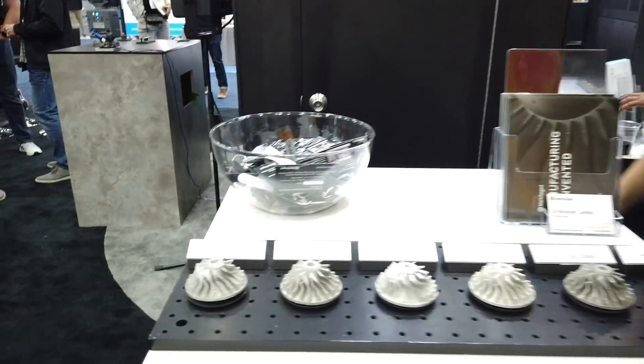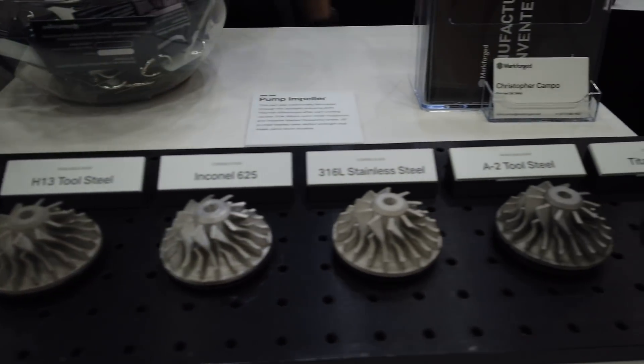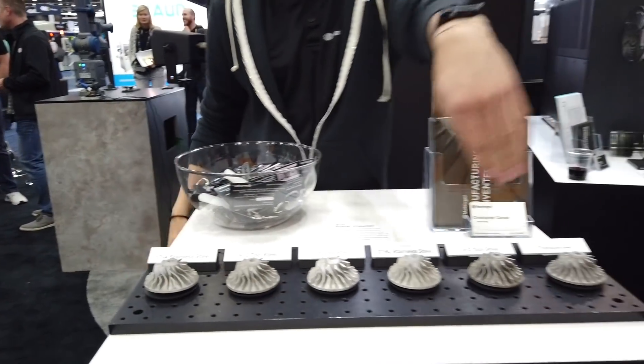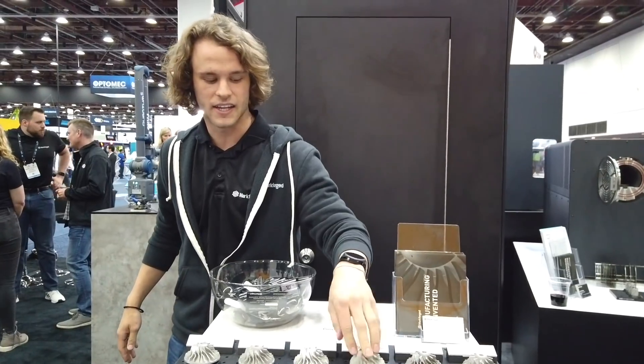This is our impeller demo — we've got a lot of the different metals we're working with. Right now our customers are printing in 17-4 PH stainless steel, H13 tool steel, and A2 tool steel. Coming soon: Titanium, 316L, and Inconel 625.